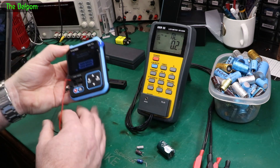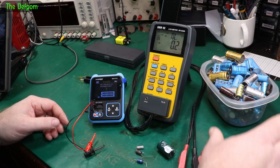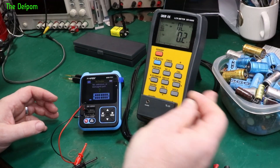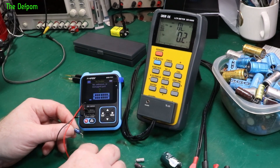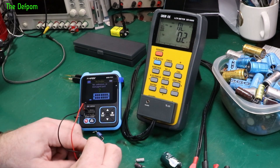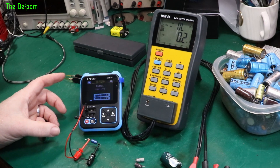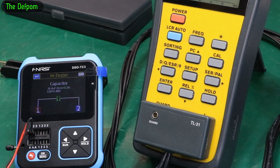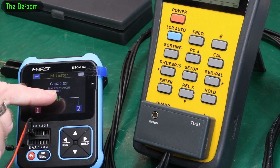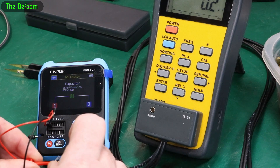Let's do some comparisons. I've got a mixture of capacitors which are good and bad - some are still okay but I've replaced them anyway because they're old. Let's look at this first one. It says 36 microfarad, 0.2% V-loss, ESR 0.48. It holds the reading on screen which I like, because it means you can refer to it.